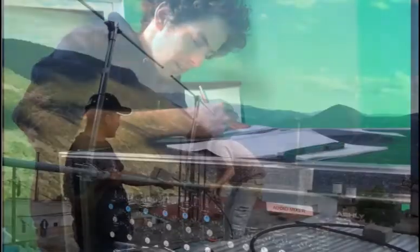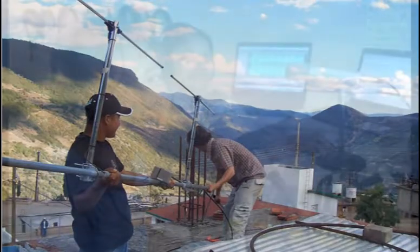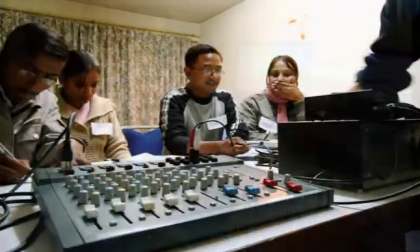Hi, my name is Max Grafe. I run a company called Radioactive Consulting, which builds community radio stations around the world. In the last six years we've worked in 35 countries.